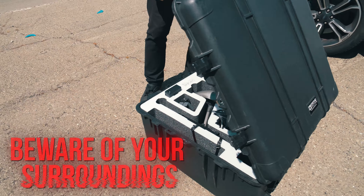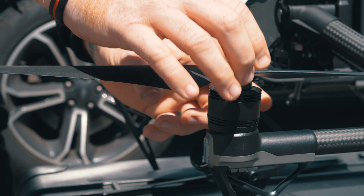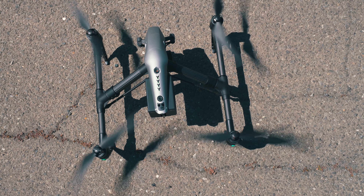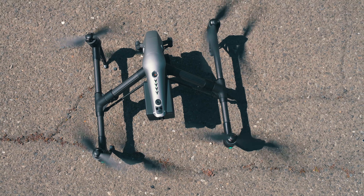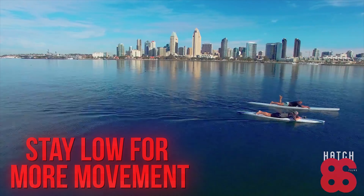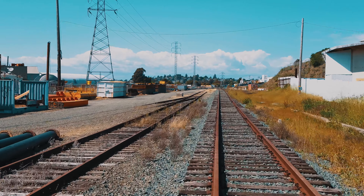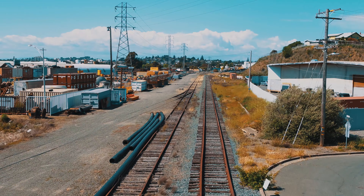Tip number one: be aware of your surroundings. Don't take off beneath telephone wires, trees, or whatever else. Make sure you know where you are, because that's also your return-to-home point. If you take off underneath a telephone wire and it does auto return-to-home, it's gonna come down right on top of the wires. People always think higher is better, but when you're close to the ground you get more movement from the foreground. Here's a look at two different shots — one low and one high.